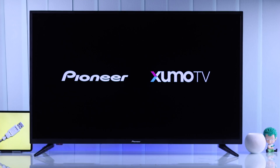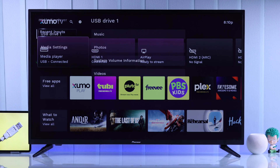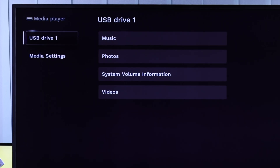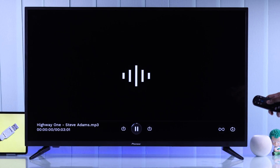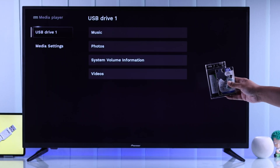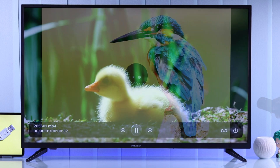By connecting an external USB storage to your Pioneer Zoomo TV, you can enjoy your own photos, videos, offline movies, or songs that you have stored on your storage drive. In this video, I'll show you how you can connect any USB storage — such as a USB pen drive, hard drive, SSD, etc. — to your Zoomo TV and play any files from it.